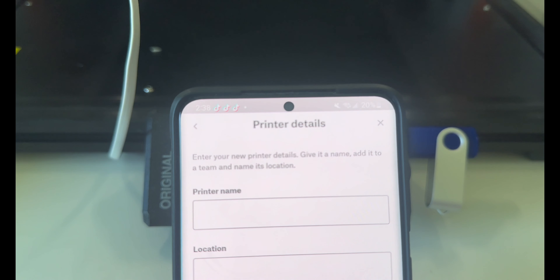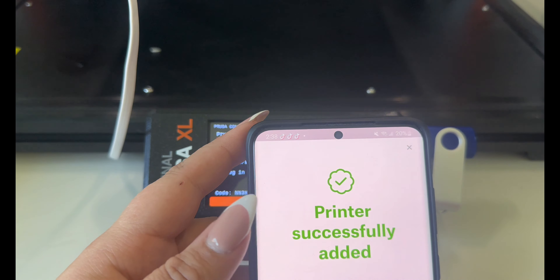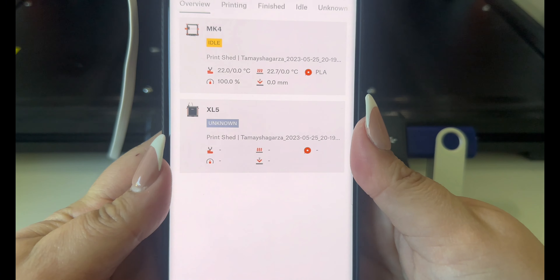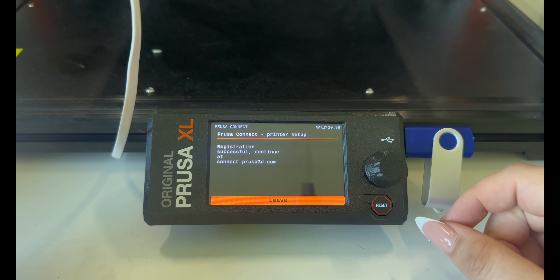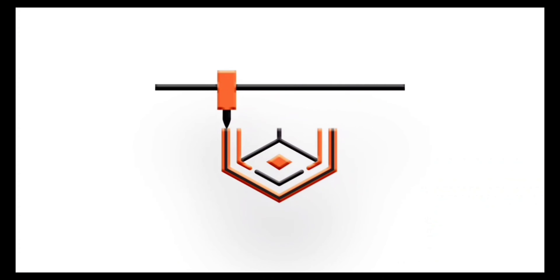While it's doing that, make sure the app is downloaded on the phone or device you want to use. In the app, to add the printer, click it's connected to Wi-Fi. Then click on the type of Prusa printer — mine's an XL so that's what I click. On the Prusa screen there should be a QR code, which you can scan in the app.